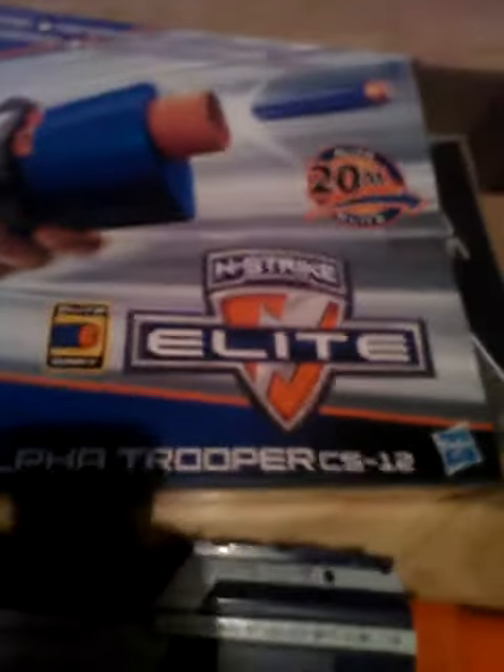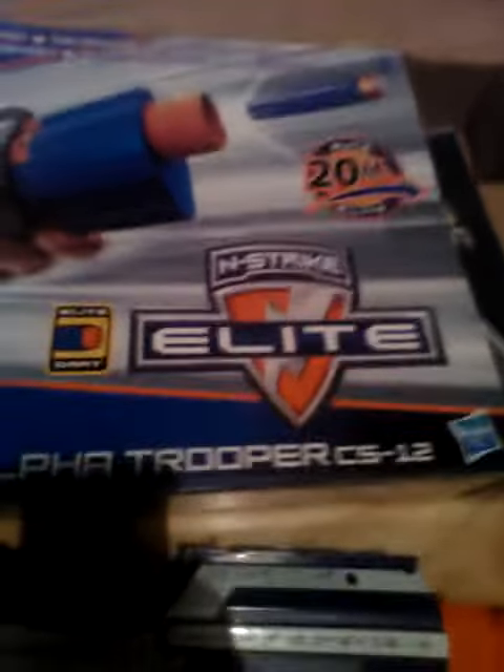Hello guys, Alex here, and today I am going to be reviewing the Nerf Gun Alpha Trooper CS-12. It's from the N-Strike Elite, it comes with a lead dart and it fires up to 20 meters.